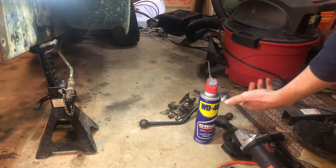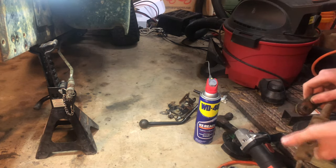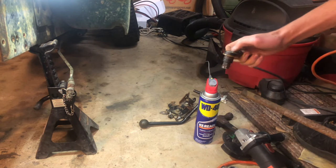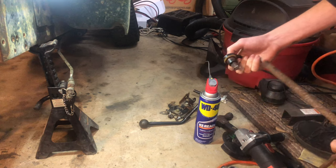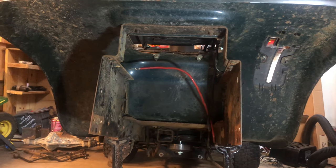Right here I'm cutting out the old shift linkage, and I had to cut this part out because I don't have a flywheel puller to pull this off — it's just rust-welded on there. So yeah, the whole rear end is now pretty gutted out.